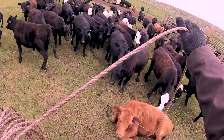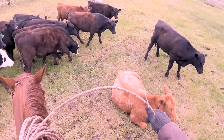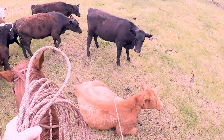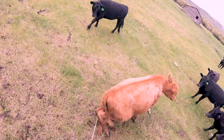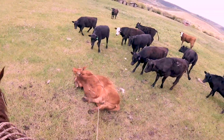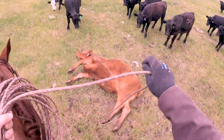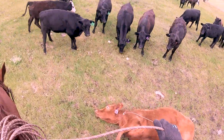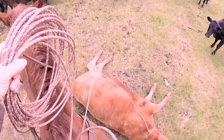I'm going to ride over here behind her, hold my slack up, get right over and right on top of her, get back to that horn, lay her right back down. Now she really looks subdued. This is a good spot for us to lay her down.